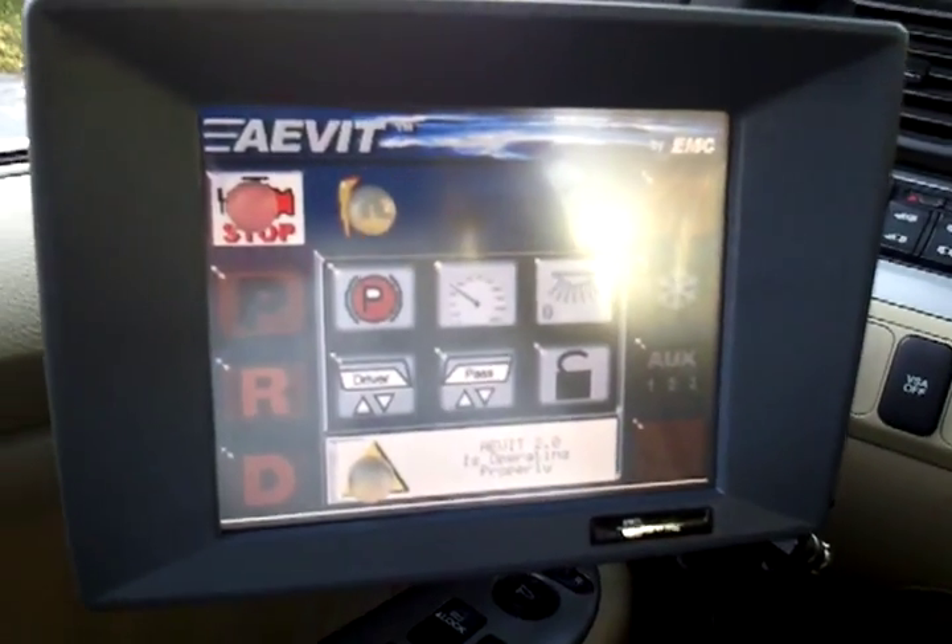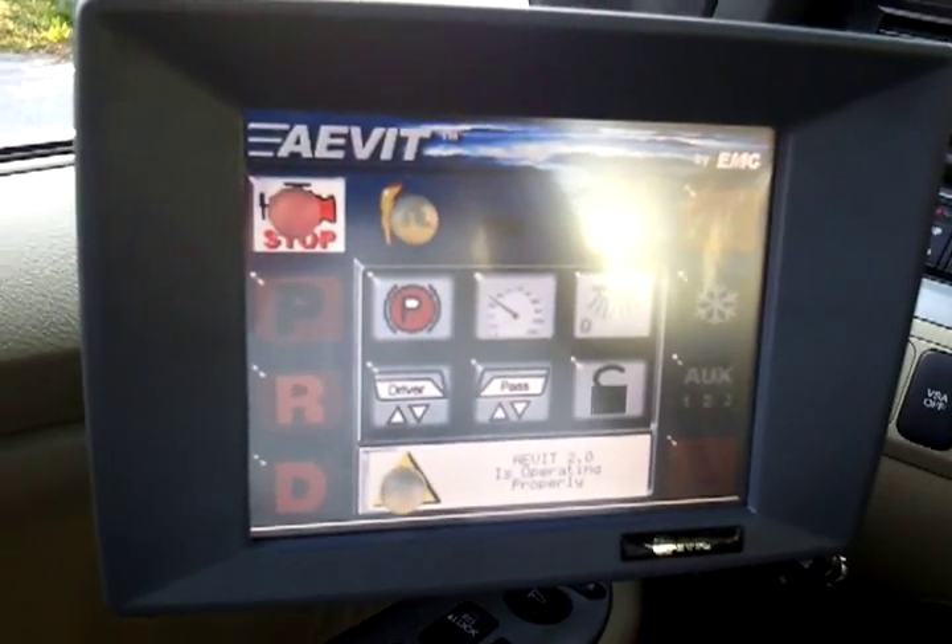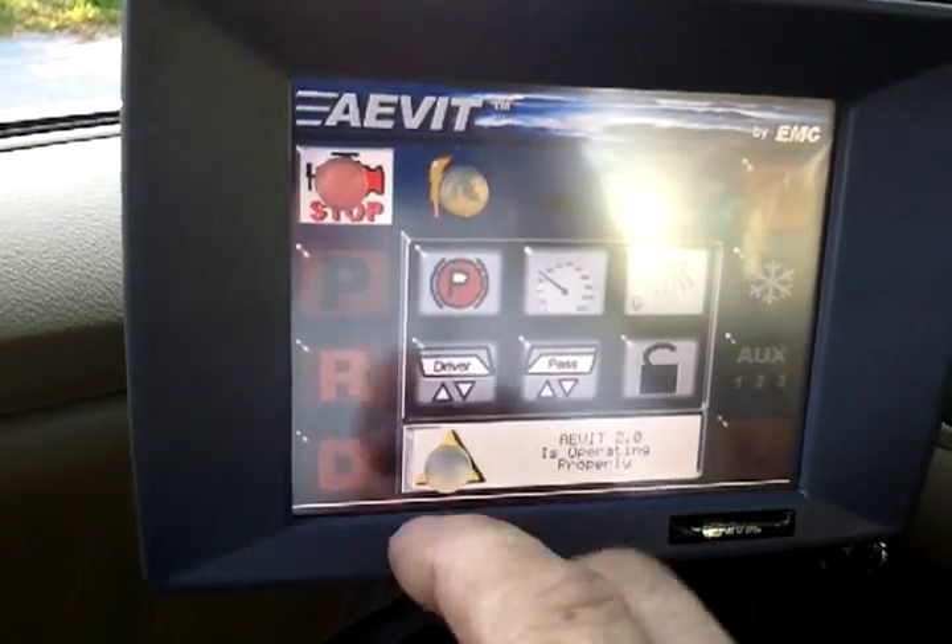It has a touch screen and can operate almost all the functions on the vehicle.